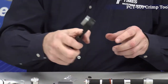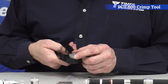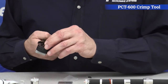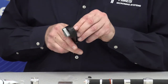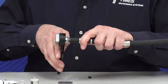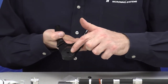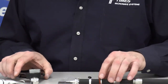We have our PCT-600 crimp tool. It has three settings: N, 4.3, and 7/16th DIN. You want to set it for Type N, which is the smallest hole. Line up with that slot, place the pin in there, place it all the way onto the cable, and fully depress the handles. This tool has four indent pins 90 degrees apart, making four indents — a very good way to crimp onto the cable.